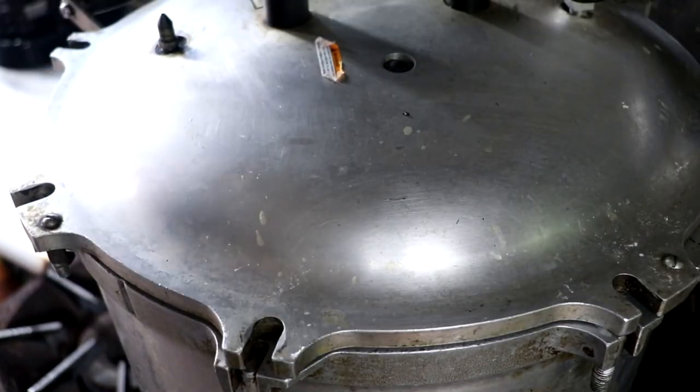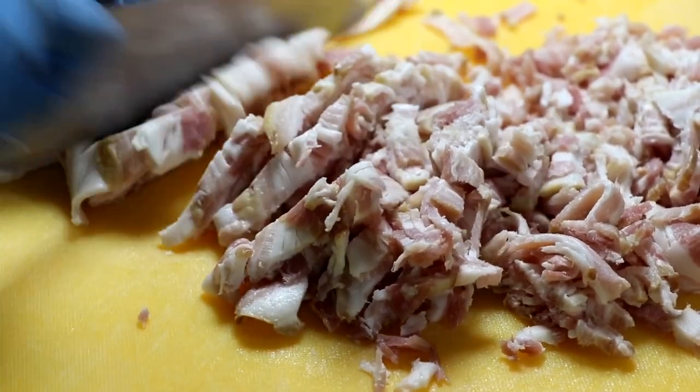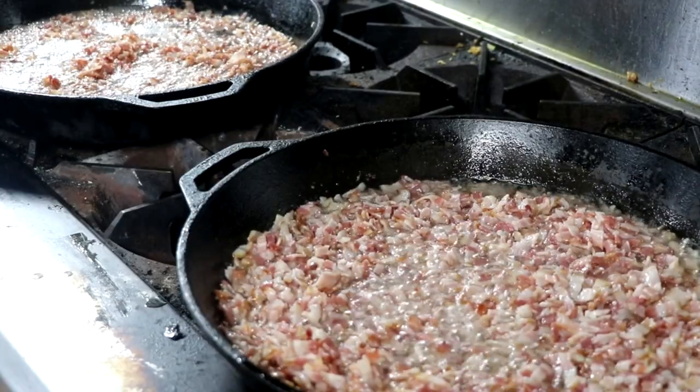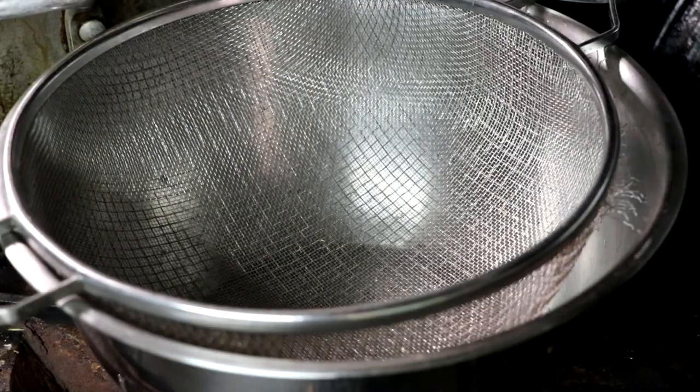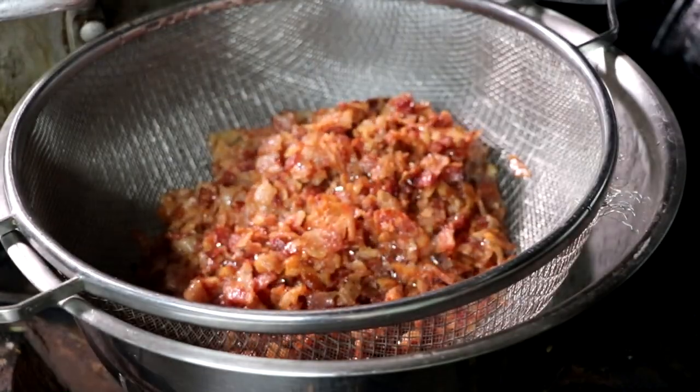Basically, when it's fall-apart tender, it's ready. So let's get our bacon prepared — all we're going to do is slice our bacon and fry it up until it's super crispy. This is going to render the most amount of fat. Once my bacon is crispy, I'm going to separate the fat from the bacon and set that to the side while we prepare the rest of our ingredients.